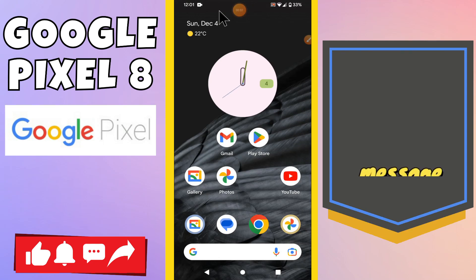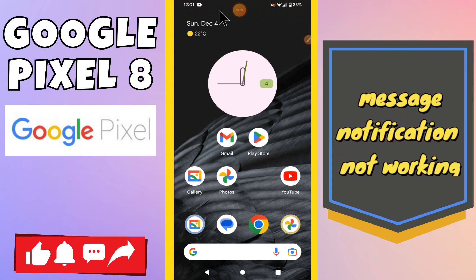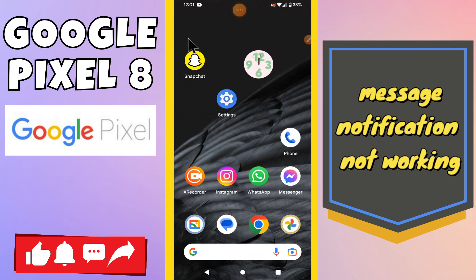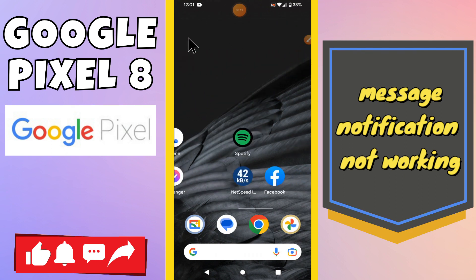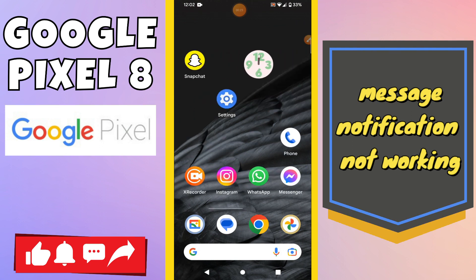Hi everyone, in today's video I'm going to show you how to fix the message notification not working problem in your Google Pixel 8. Before I start, if you are new to my channel, don't forget to subscribe and press the bell icon. Watch the complete video and learn how you can do it. Let's watch the video.